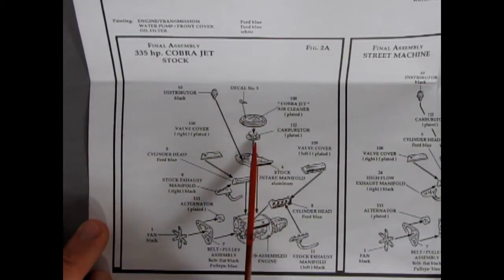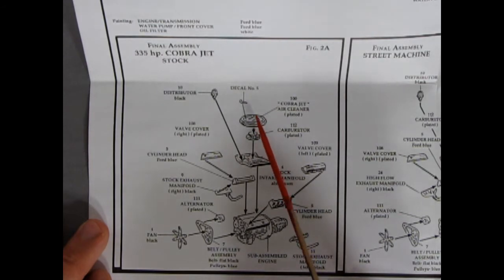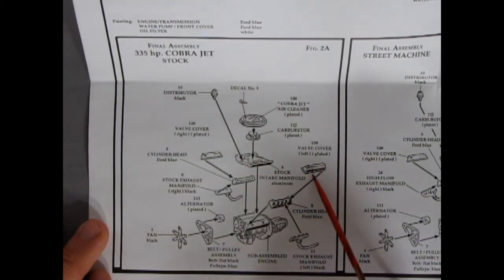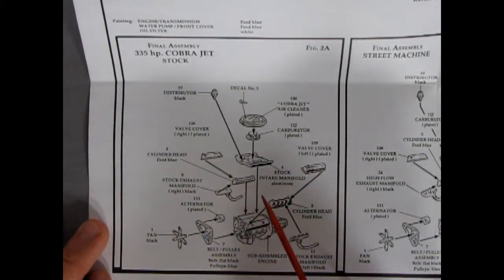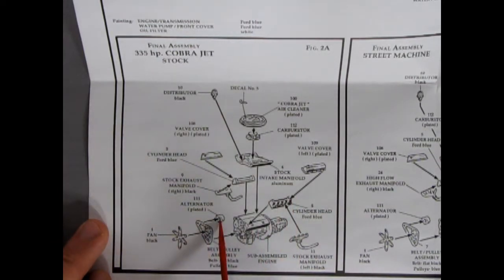For the stock engine you have a four-barrel carburetor, a special Cobra Jet air cleaner with a ram air setup, a decal on top, the carburetor, intake manifold, left and right valve covers, cylinder heads, exhaust manifolds, a distributor, belts, alternator, and fan — all gluing onto that block. After all that's together you have your stock Cobra Jet: 335 horsepower.